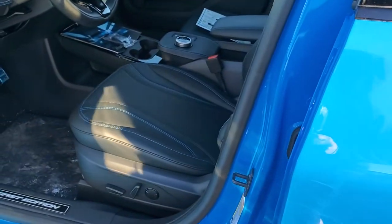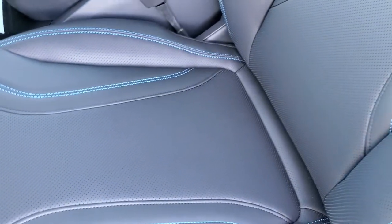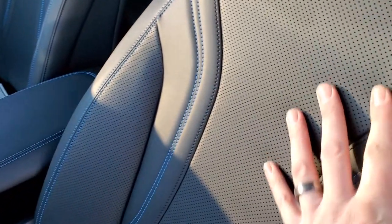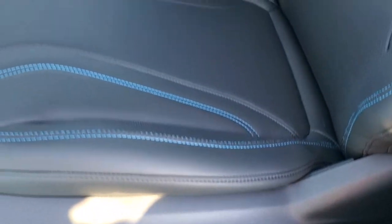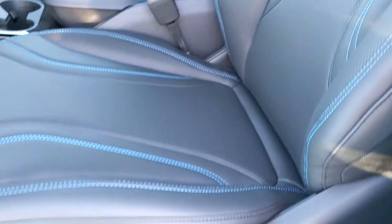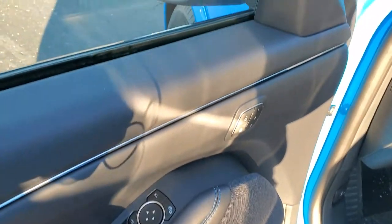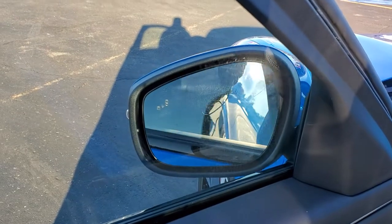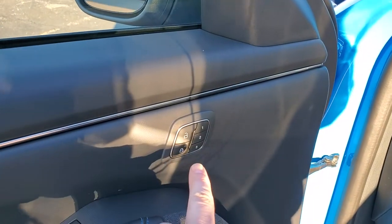They've got these little handles here to open the door. Here's that Active X interior — it's very much like leather with blue stitching, but I'm guessing it's synthetic. And you can only get the blue stitching on the First Edition, so really good looking either way. Power driver's seat, lumbar, power windows, power locks, power mirrors — and these mirrors fold in like so. You do get memory driver's seat.